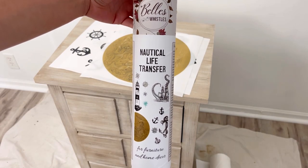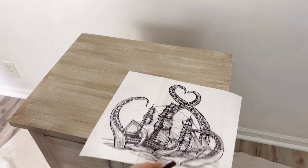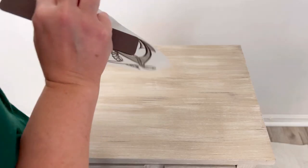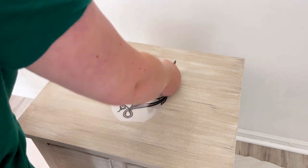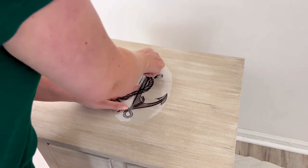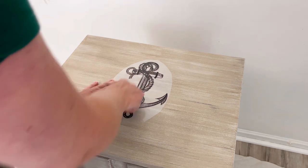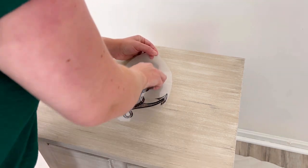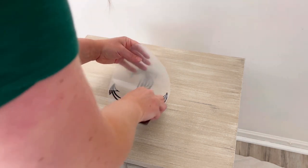I waited a few hours for it to dry and now I want to apply my Nautical Life Transfer. I'm cutting out the pieces I want to use and placing them where I want them, then taking the backing paper off and applying it like a sticker. Once you stick your transfer onto your piece of furniture, you can use the stick that Dixie Belle provides and rub that transfer onto the piece. While rubbing the transfer on, I take the top sheet and start to peel it off really carefully, and then your transfer is left on your piece.